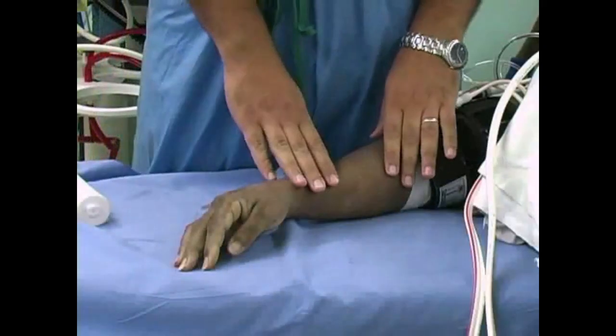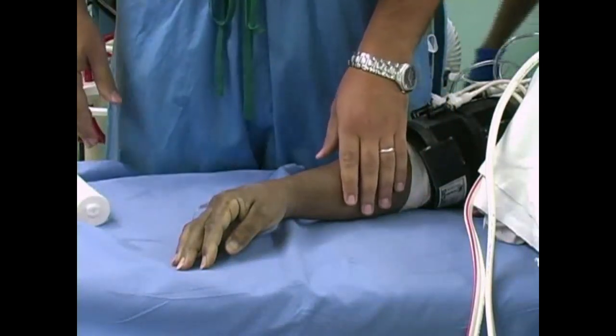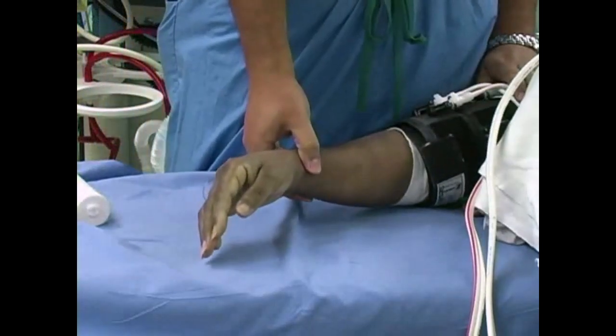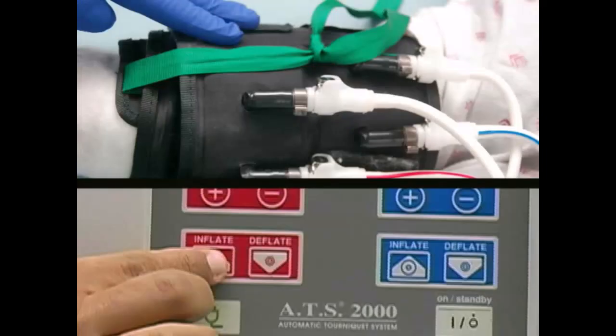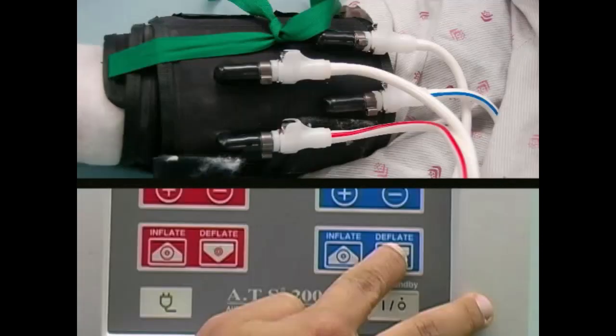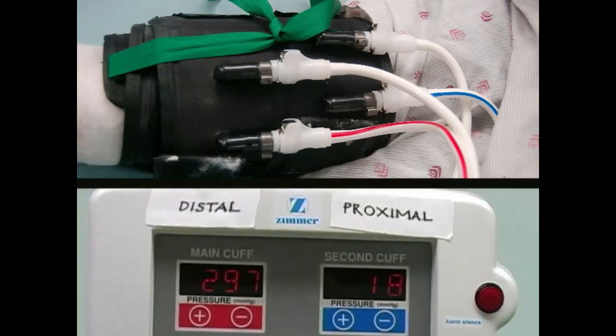Despite the best preparation, 35 to 40 minutes after cuff inflation, patients often complain of pain at the tourniquet site. Pain relief can be achieved by changing the pressure in the bladder cuffs. Inflate the distal tourniquet completely, checking the cuff pressure to ensure proper inflation. After the distal cuff is inflated, the proximal cuff can be deflated. This change provides immediate relief from the pressure of the cuff.